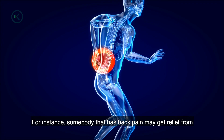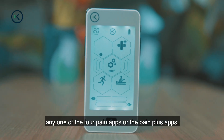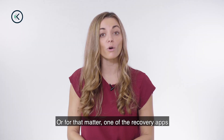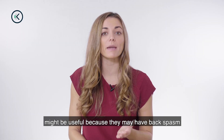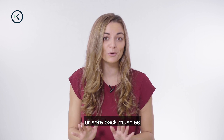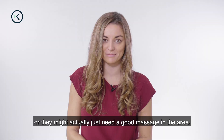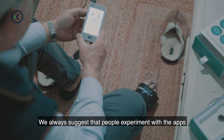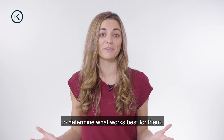For instance, somebody that has back pain may get relief from any one of the four pain apps or the Pain Plus apps. Or for that matter, one of the recovery apps might be useful because they may have back spasm or sore back muscles, or they might actually just need a good massage in the area. We always suggest that people experiment with the apps and the modes within the apps to determine what works best for them.